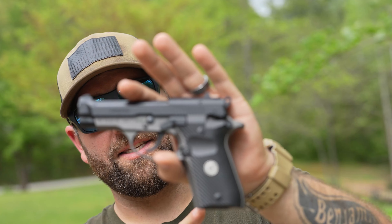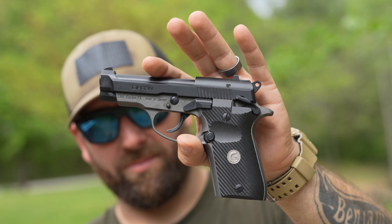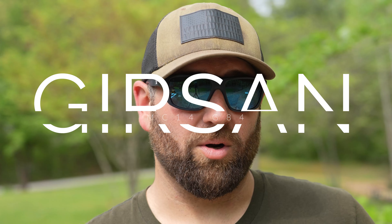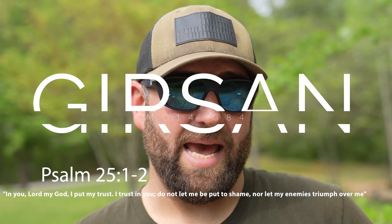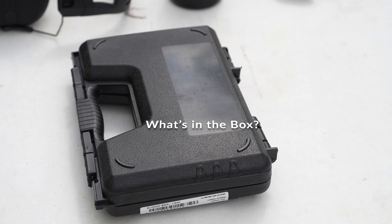Before we get into it, I want to give you guys a reminder of two things. I have a sample size of one — this is the only gun they sent me to review. If it performs, it performs; if it doesn't, it doesn't. I can only rate my experience based off the gun I have in hand. Also, this is not going to be a high round count review about longevity or long-term durability — it's going to be about how it performs for the rounds I shoot.